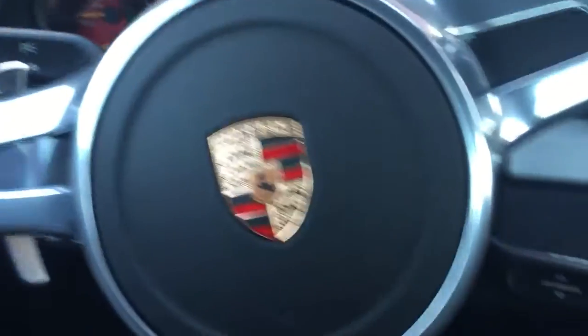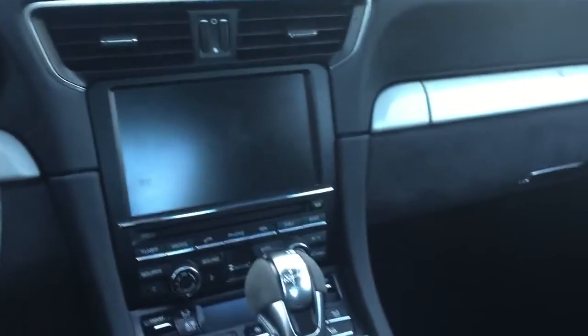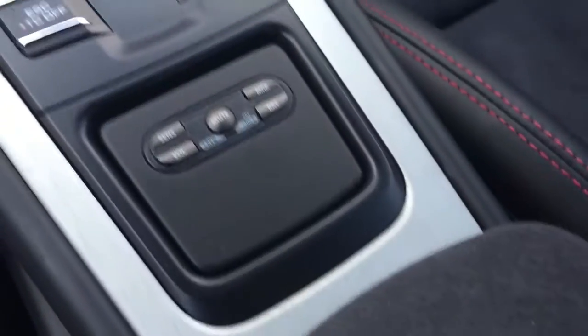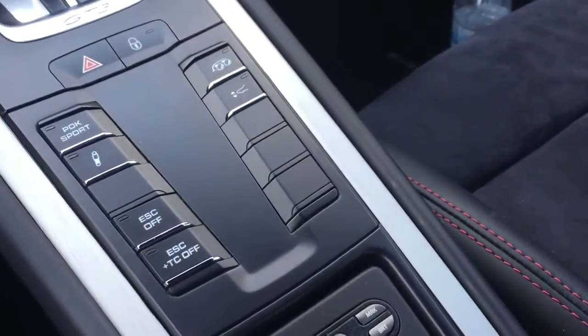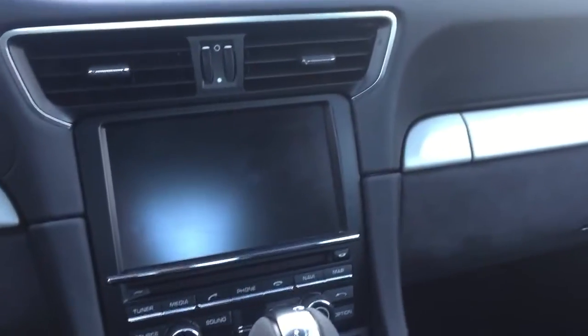Hey guys, this is Tom Miller with MusaCar Northwest here in Portland, Oregon. Today we have another Porsche 911 GT3 — a beautiful car. We did our radar system in it, which we do quite a few of, and I'm going to demonstrate how that works and how it's all integrated. We also did a backup camera system, and since this car is going to be tracked, we did some special tricks with it.